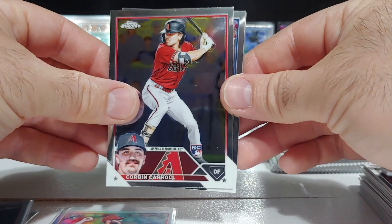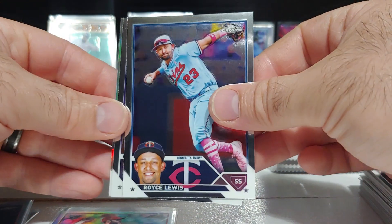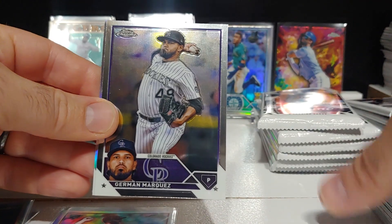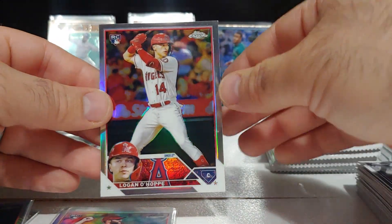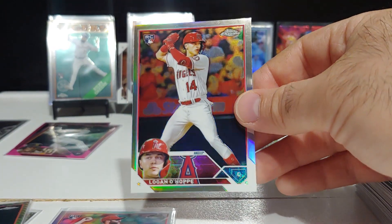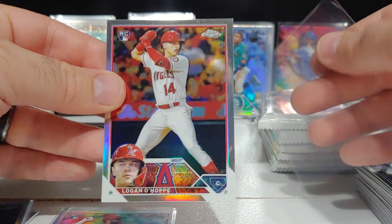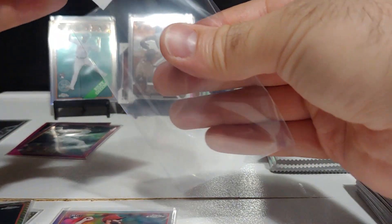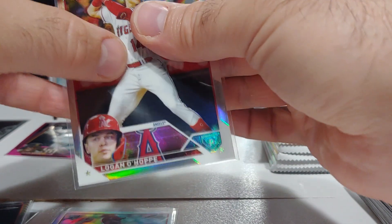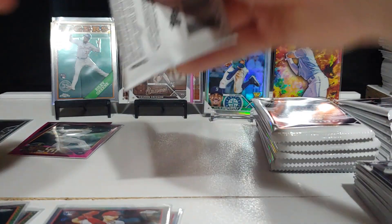There's Corbin Carroll rookie base, Royce Lewis, Roman Marquez, and Logan O'Hoppe — getting some Angel rookies on the refractors. Not a bad hit there. All right, two more blasters left, let's see what we can find.